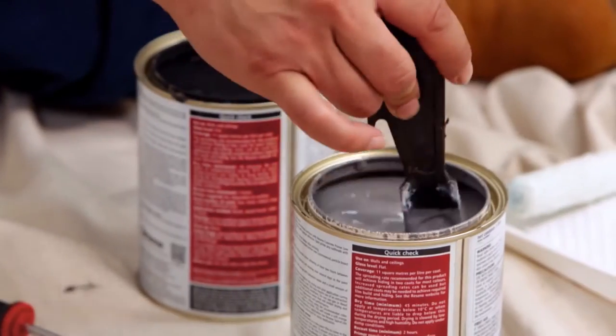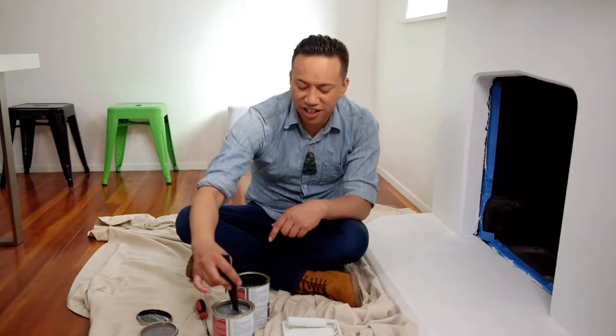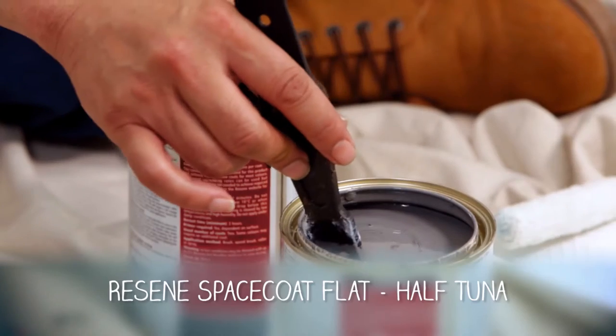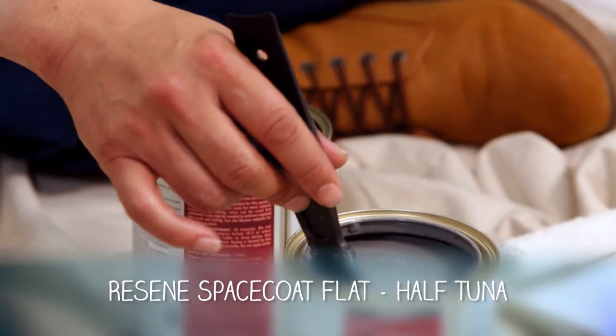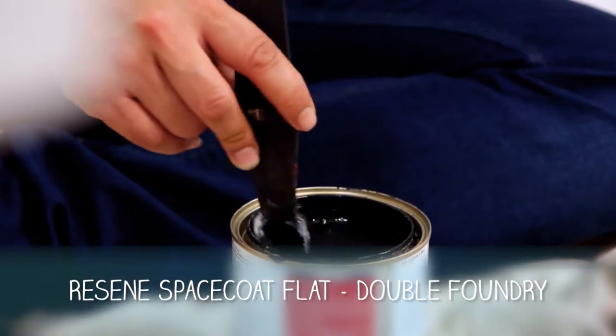I nāione — now we're going to paint our pākai ahi, our fireplace. I've got these two beautiful colours here. Grey is so on trend at the moment. So I've got two tones of grey — a lighter tone, Half Tuna, and the name of this darker colour is Double Foundry.